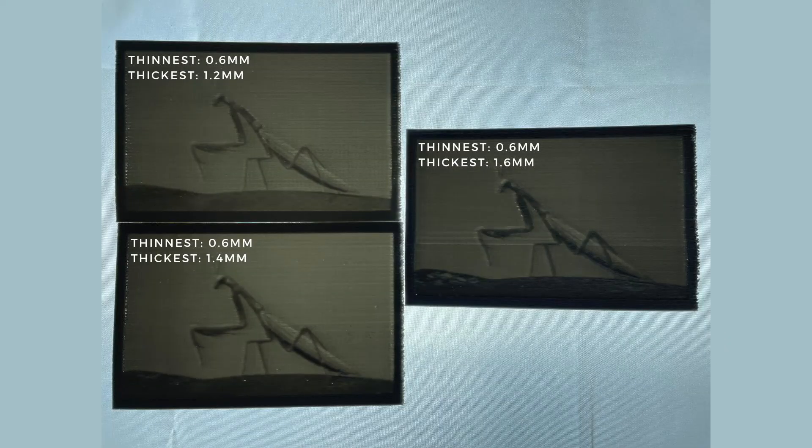In my opinion, the 1.4mm thick print was the best quality and a good balance in contrast and detail, so I'll be sticking with these settings. In the next prints, I used a meme photo of Tom and Jerry and an image from a game. This is how it turned out.